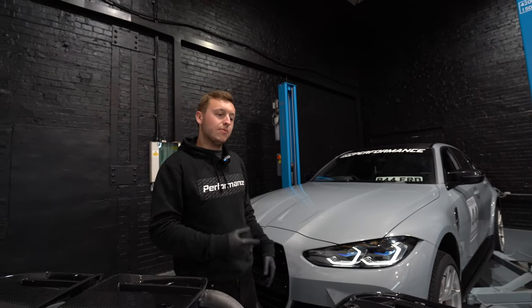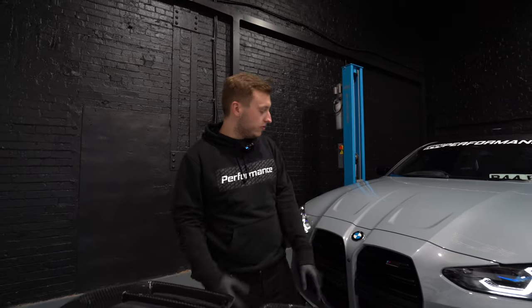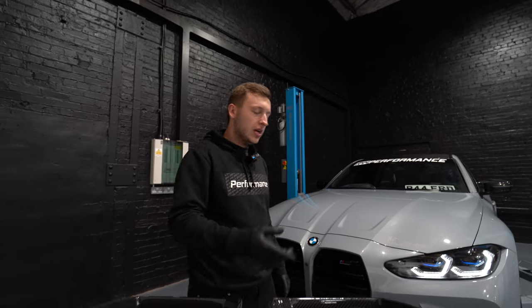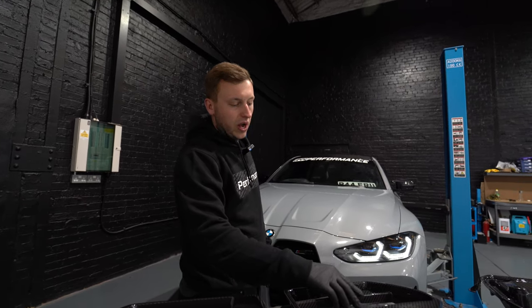We've got these two options, we're going to fit them up and walk you through the full step-by-step: how to remove the bumper, remove the original grills, install the new ones, transfer your badges over, and things like that. In terms of the badges, obviously this is an M3 comp, so it will have a badge there. On the website there's an option for a gloss black M3 or M4 badge for the non-comp owners.